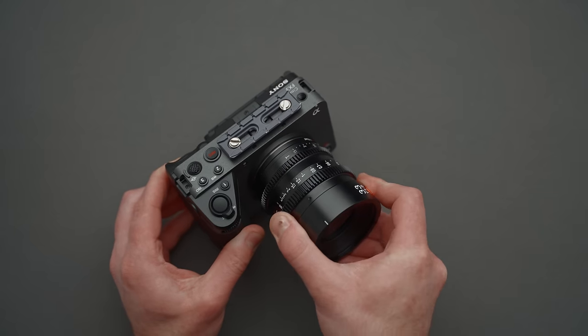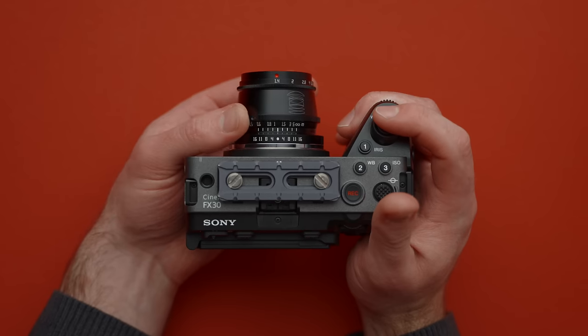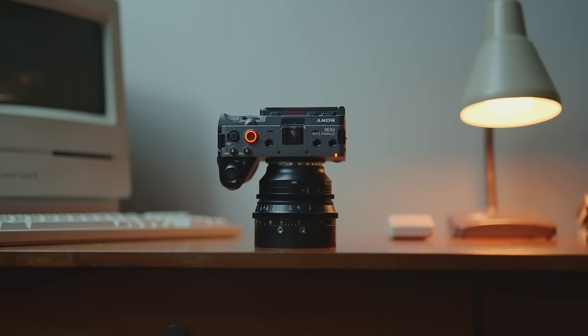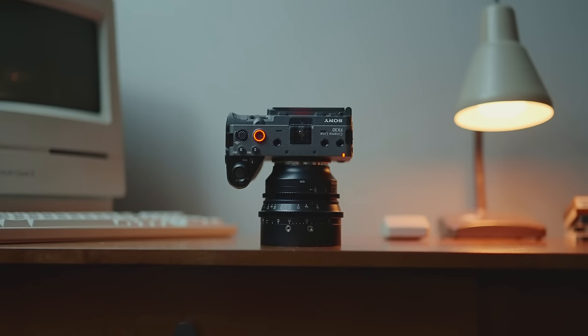Let's kick things right off with a camera. My favorite camera of the year is the FX30. This little sucker for around $1,700 is insane — I can't believe this camera exists. It's a complete slam dunk for anyone looking to film videos, primarily those looking for a really solid body with a ton of video features.